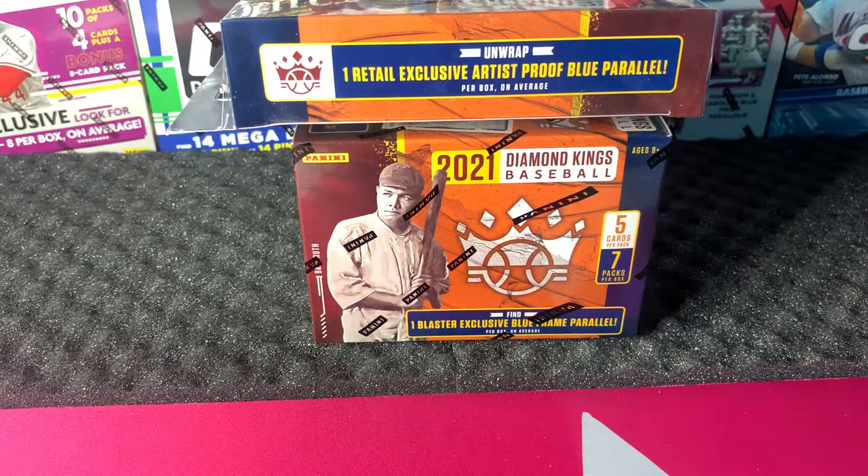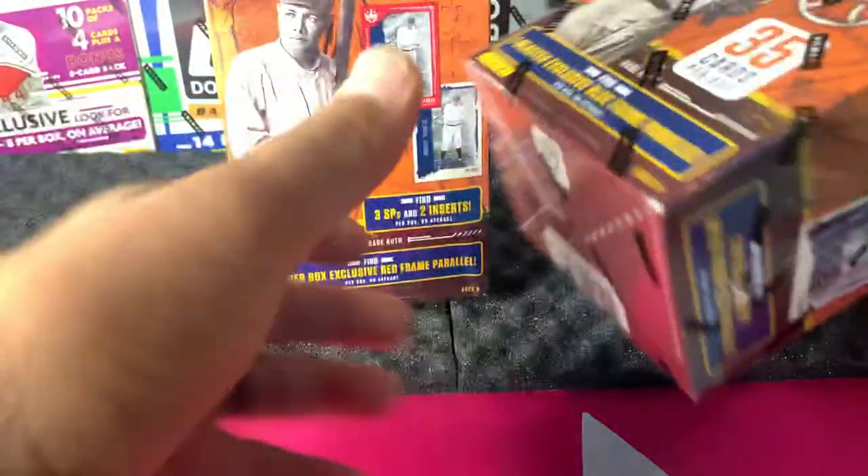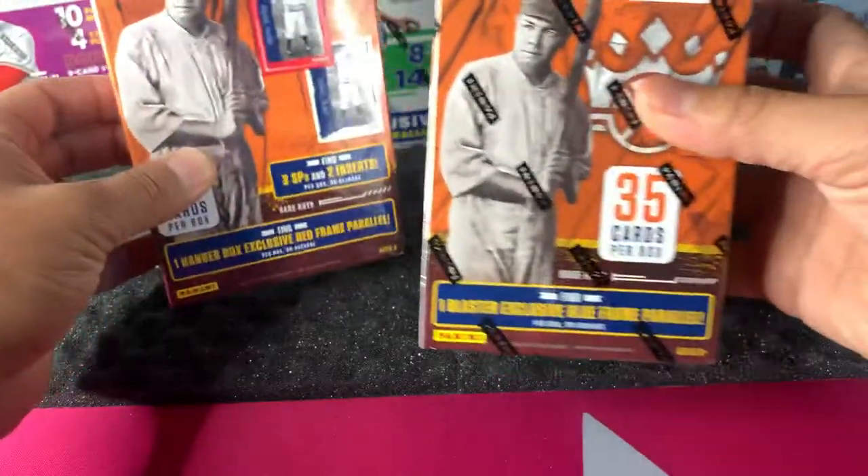Hey, how's it going everybody? James here with All Day Everyday Sports Cards, and thanks for tuning in again today. We're going to be opening up a 2021 Diamond Kings baseball hanger box and a 2021 Diamond Kings blaster.